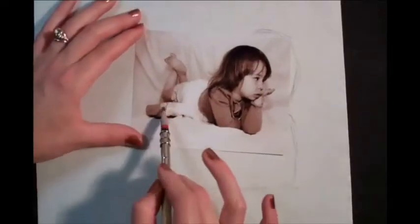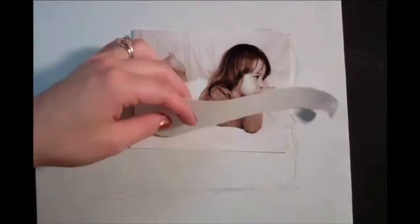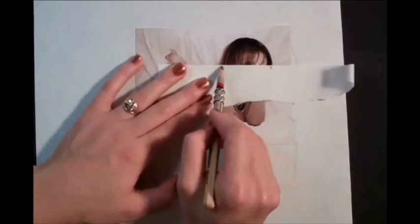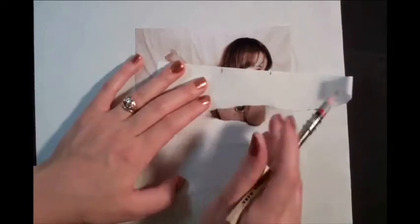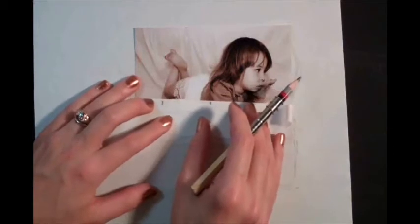Then look for where things wind up in terms of each other. Use a piece of scratch paper and make some marks that will measure off the proportions. Here I can mark off the width of the head at the widest point and use that measurement to line up other things on the body.